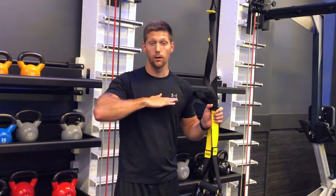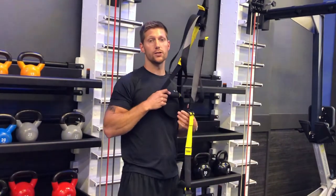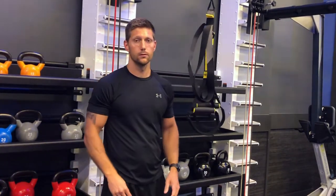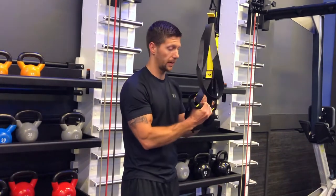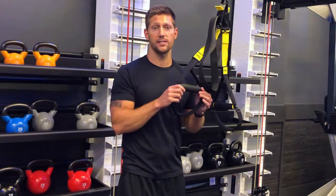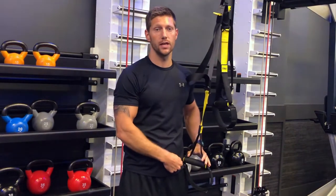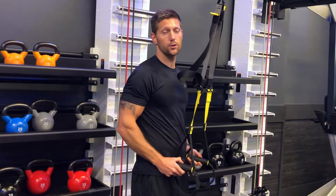Our first position — starting from the top down — is chest height. You adjust the straps so that the rubber handles are right at about chest height. This is going to be good for doing stuff like pull-ups. Our second height is hip height, where the majority of exercises can be done. Using the rubber handles as a guide, adjust the strap so they come down even with the hip bone.